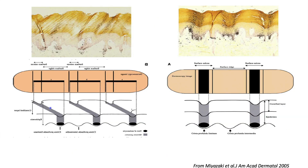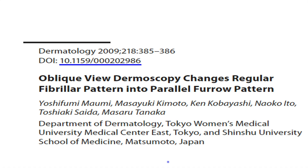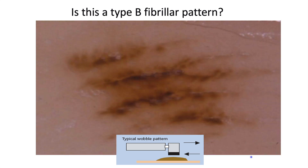If there was a way to push the stratum corneum back, we can convert a fibrillar pattern to a parallel furrow pattern, helping to confirm the lesion is benign. You can put the dermatoscope on the lesion and push it in the direction opposite to the frictional forces. You can also use oblique view dermoscopy to see that the pigmentation is in the furrows. Pushing the scope against frictional forces converts the fibrillar pattern to a parallel furrow pattern, reassuring you the lesion is benign.